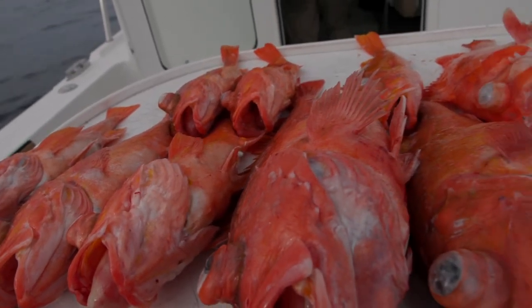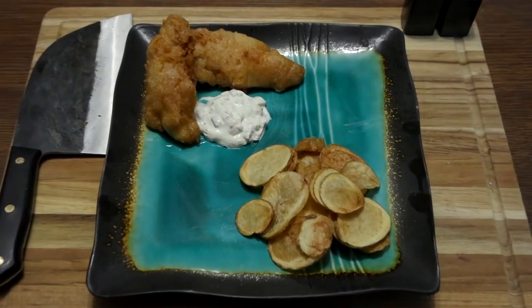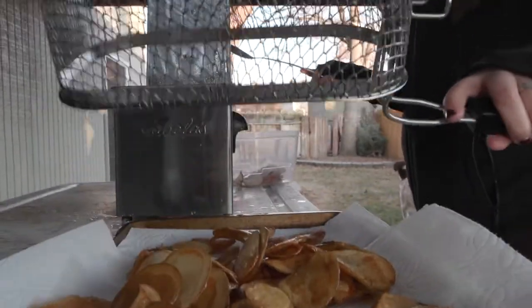We ended up with all these delicious rockfish and we're gonna cook them today in the traditional style of fish and chips — beer battered fish. We're gonna do actual chips because Mariah wants to do actual chips, and whatever she says goes, generally.